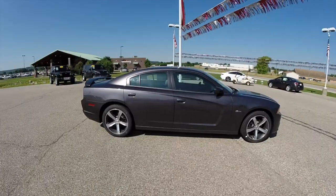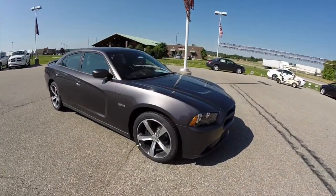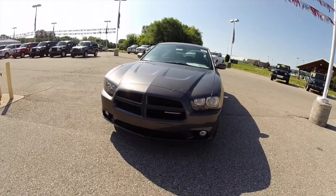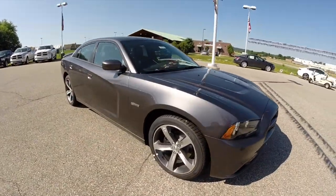This concludes our quick look at this brand new 2014 Dodge Charger 100th Anniversary Edition. If you have any questions or would like to see this vehicle, please contact our showroom and one of our friendly sales staff would be more than happy to answer any questions you may have.